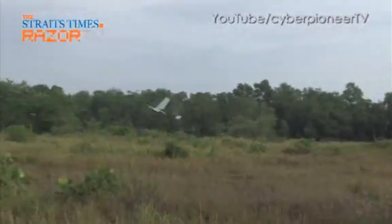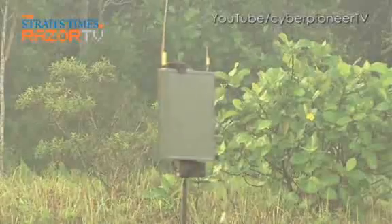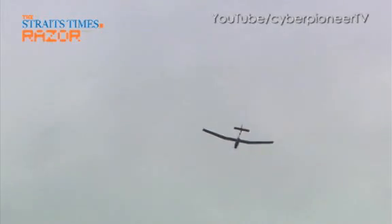Having had a go at launching the Skyblade 3 Mini UAV, I must say it's definitely not a big boy's toy. With its aerial surveillance capability, it's going to provide unprecedented situational awareness for the third generation army.